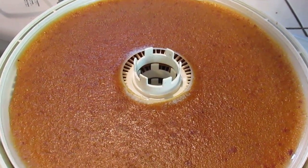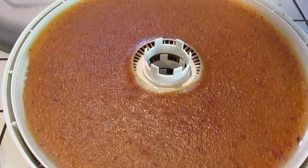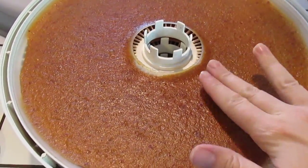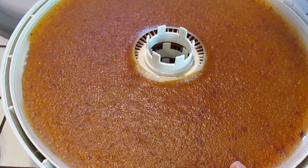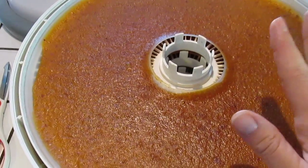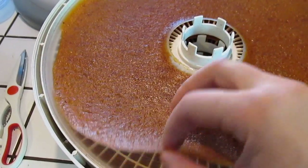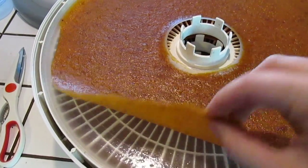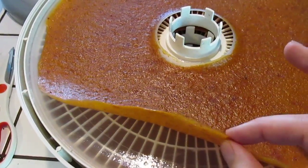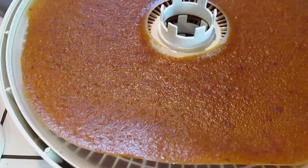We started these yesterday afternoon and let it run the rest of the afternoon and into overnight. This morning I went to check them and they're definitely very done — in fact, this might have been just a little bit more than I would like. When you touch it, it doesn't feel sticky at all. It has a nice smooth feeling to it, and there's nowhere where it feels still moist. When you peel up the edge, it comes off easily because we made sure to use oil on the pan. It's kind of pliable and flexible — kind of like leather. That's what you're looking for: pliable and flexible, not crispy or crunchy, if you used liquid sweetener.